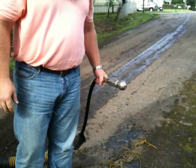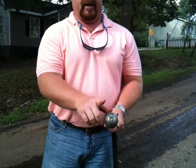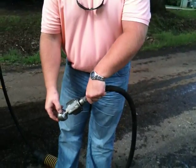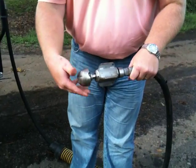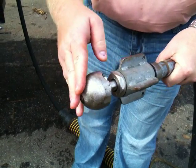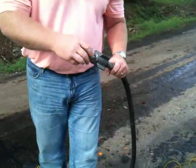We're going to be jetting out a 12-inch culvert. We're going to be using a controlled rotation nozzle. It has one nozzle in the front that's offset, which provides a conical rotation, and two rear nozzles that provide your thrust and your rotation. It has a finned skid to keep your nozzle head off of the bottom of the pipe. It's called the Warthog nozzle.